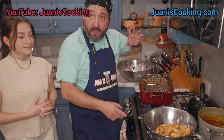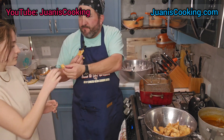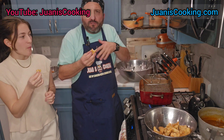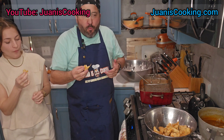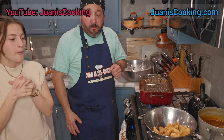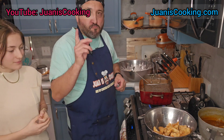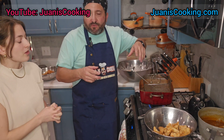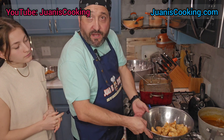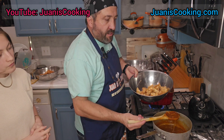Before finishing the batches, I like to try the chicken first without any sauce. Here's a piece for you and a bigger piece for me. I want to taste it plain to see if it needs more flour, more salt, or more pepper. Okay, now we have our sauce — we made it earlier, there's a link to that video — and the sauce is ready.